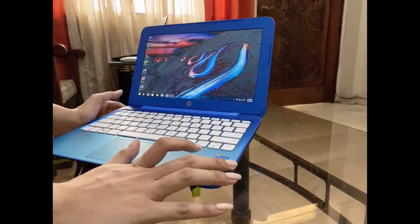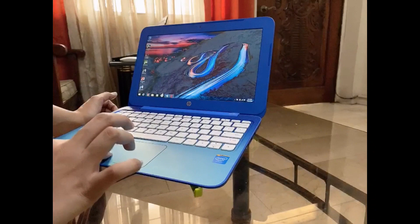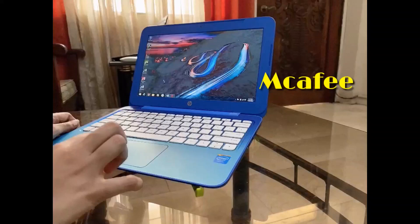So guys, we've opened it now. Basically, the operating system is Windows 8, but we can upgrade it to Windows 10 upon request, guys. And we've already installed the Office suite. So let's open it, guys. There — the product is already activated, and we are licensed, guys.